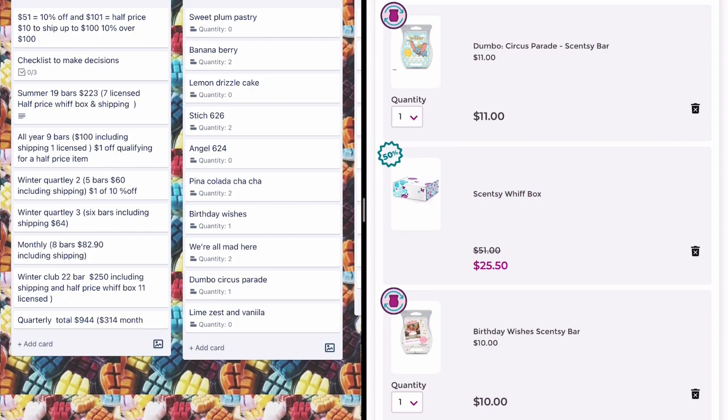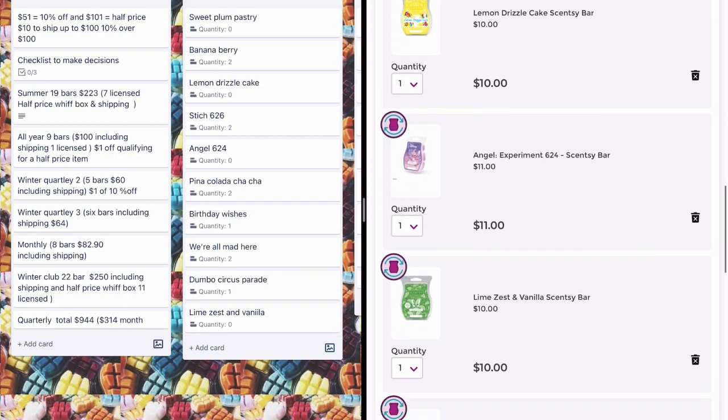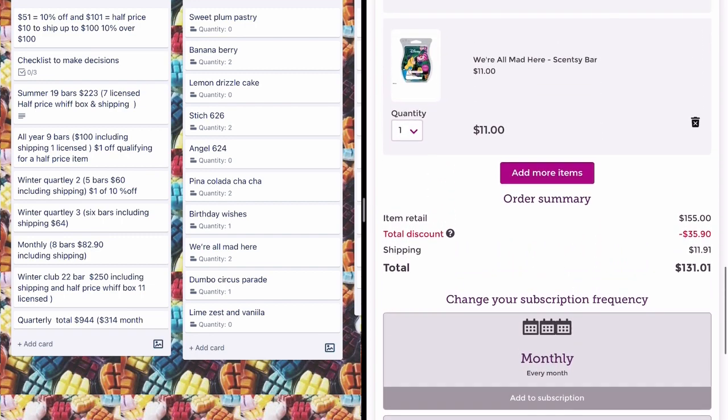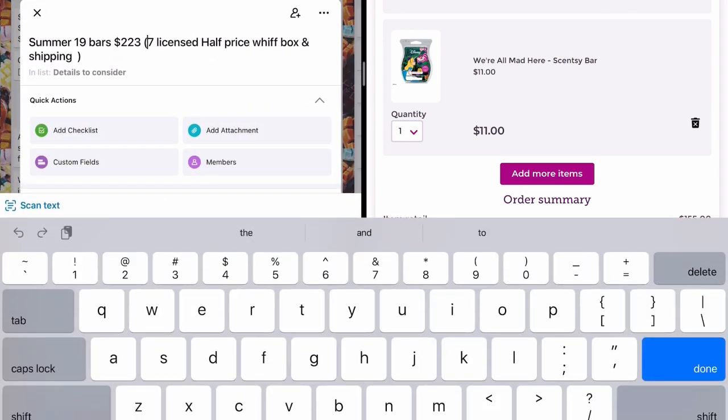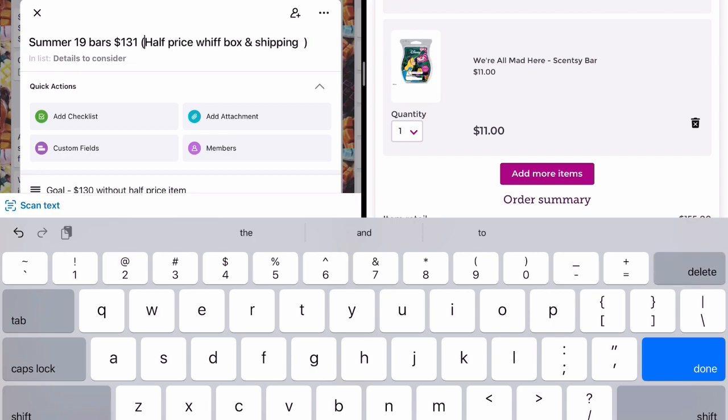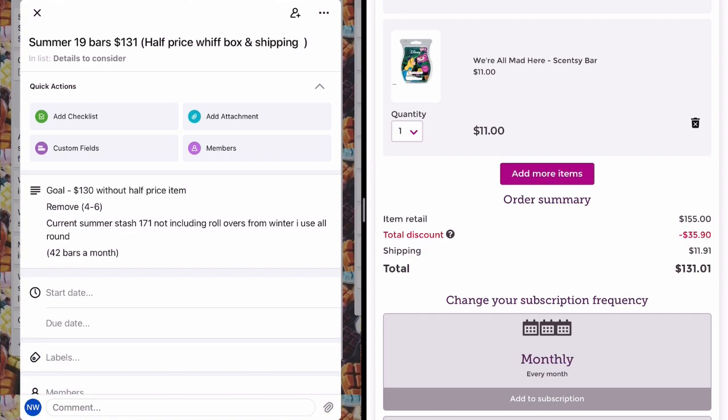Even with my 10% discount I'd be paying $9 a bar in my club. I had two in my stash already, which I feel is enough to enjoy this summer. Considering how many summer bars I have, I may pick up a few more from the clearance section. After taking those items out, my summer club is now sitting at a nice happy number of $131 including shipping and the half price whiff box. Stay tuned for the next part.